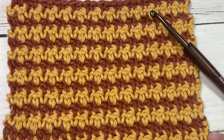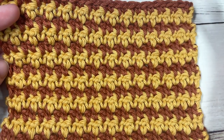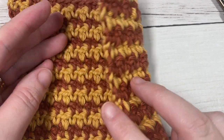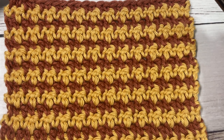Hello everyone, I'm Sarah of Rich Textures Crochet and welcome. Today we're going to learn how to crochet the houndstooth stitch, which creates a beautiful solid fabric that you can see here. It's similar on both sides and is created using two colors and very simple stitches.